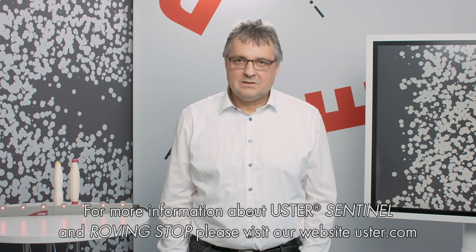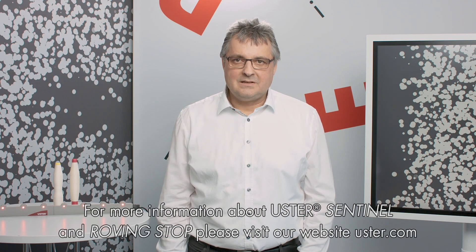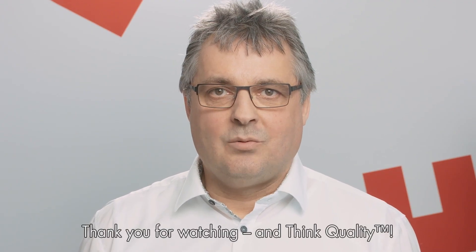For more information about Ooster Sentinel and roving stop, please visit our website ooster.com. Thank you for watching, and think quality.